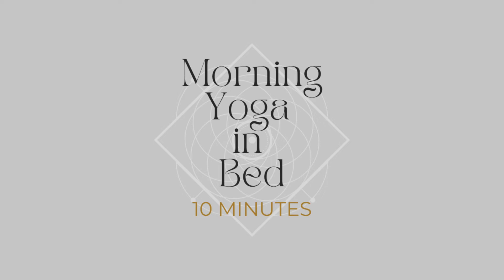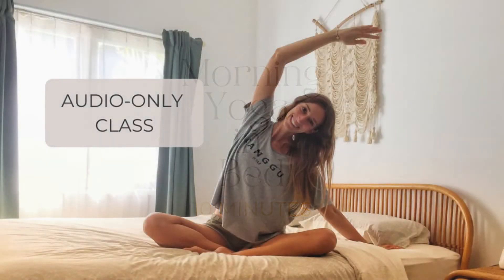Today's yoga class is a morning yoga in bed class, perfect when you just woke up and are still lying in your bed. Today's class is an audio only class, so there will be no video, so you can fully tune into your body and just let my voice gently guide you through this short morning practice. If you are not sure what to do, just listen to your body and trust yourself that you know what the right pose is for you in the moment.